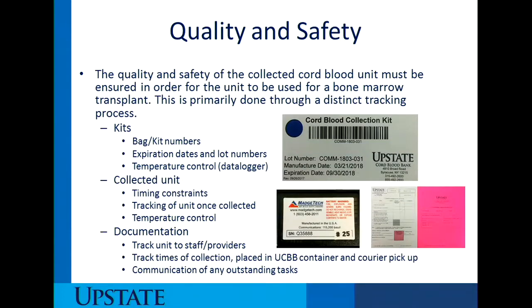There's also a temperature control, or something called a data logger, which is right here, and it is responsible for measuring the temperature within the environment. The manufacturer has deemed that there are certain temperature ranges that are important to maintain the integrity of the product — whether it's the collection bag, the tubes of blood, or the betadine swab — there are certain temperature ranges we have to maintain in order for the product to be considered quality and safe.